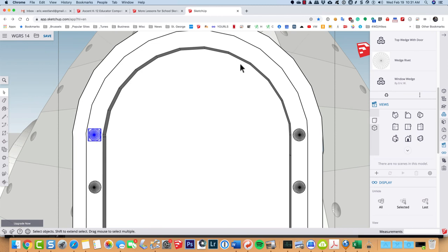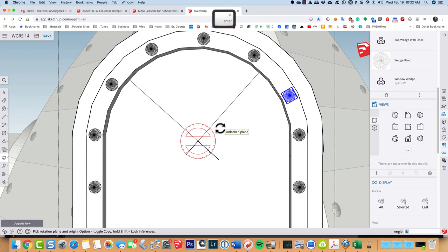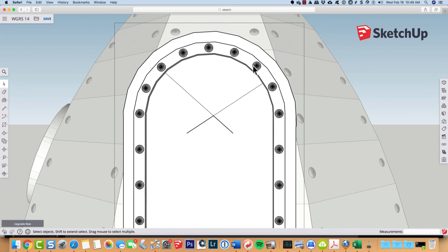To rotate the rivets around the top flange like I did with the porthole, I'll find the center of this arc by drawing a line perpendicular to one edge, then another line from a different segment, also perpendicular. Where those two lines intersect is my center. I'll grab a rivet, type Q for rotate, click the center, tap option to copy, and come around to about the right spacing. I'll try 5 divided by, then 6, then 7 divided by — and that looks good enough.